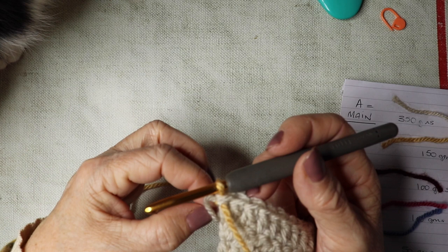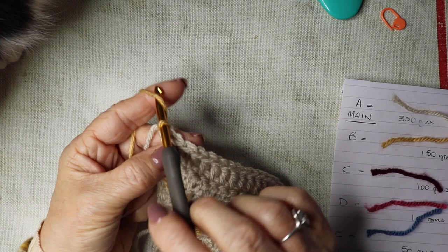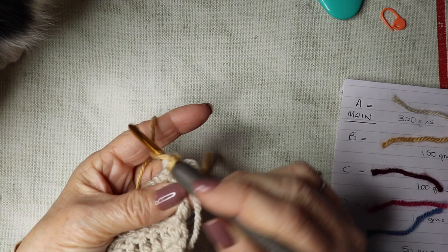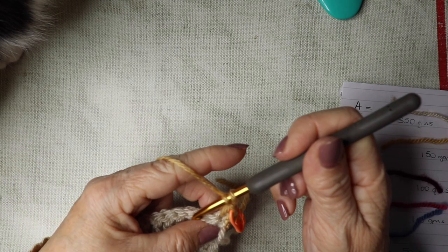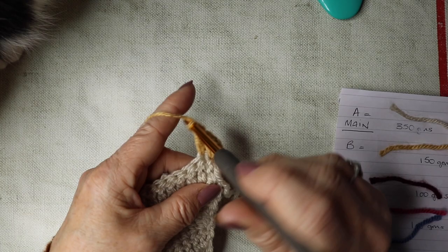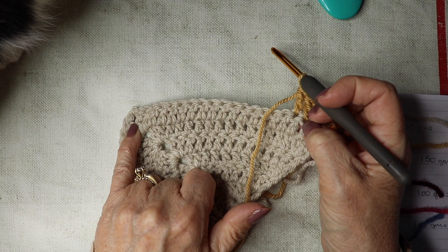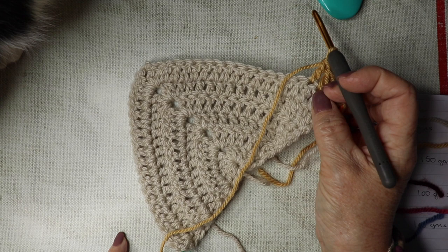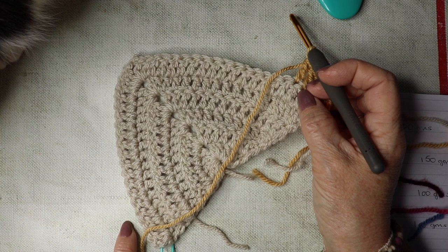We're now working on row seven with shade B and we should have 20 stitches down our side from row six. Chain one and turn, then go down into the first stitch and work your first treble, insert your stitch marker, then down into that same stitch work another treble. We're going to work trebles all the way along, and at the point do two trebles, chain two, two trebles, then work trebles all the way along.